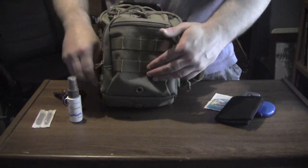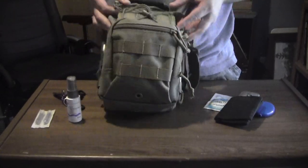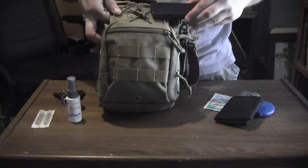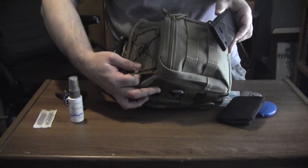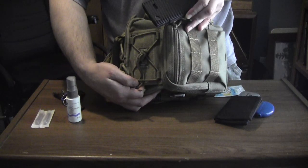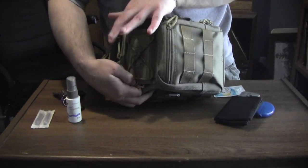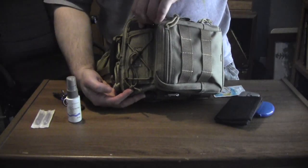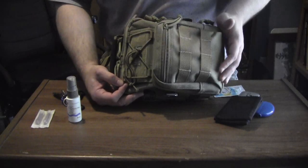The front burrito pocket — what I call a burrito pocket — has my phone. It's an AT&T Captivate, and it fits perfectly in the sleeve at the top of the pack. That's what I use for communication: emergency communication, friends, whatever. It's a cell phone, and it fits perfectly in the burrito sleeve.